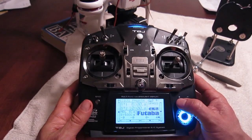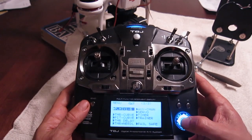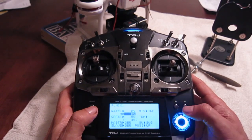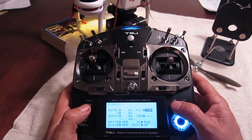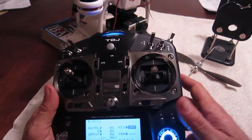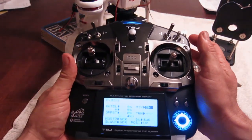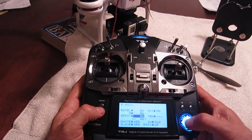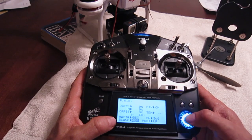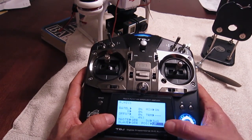I'm going to go into the settings and go into the P-mix. I'm going to go to NOR1 — whatever that means — select that, and turn it on. It says off right now, but when I put the switch down, it then shows it as being on. Down below, I go to master and set master to GER, and I set slave to GER. The switch is switch G, and the position is up.